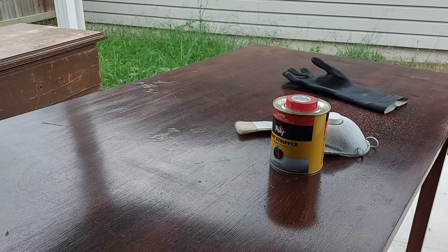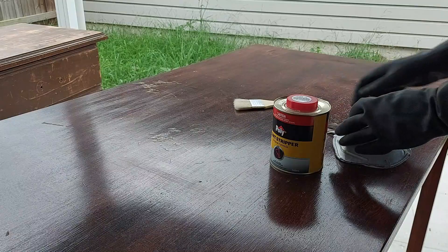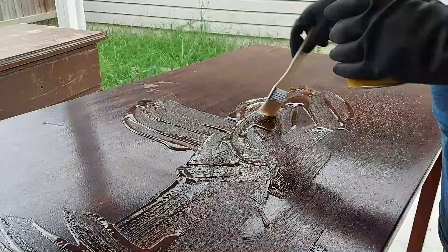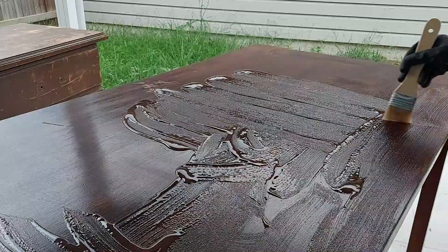Stripping the existing varnish and stain off was by far my favourite part of this entire process. This was a really hot, windy, and humid day in Queensland. So I went ahead and poured a bucket load of stripper on it, and it started reacting almost straight away, which was awesome. I don't think I left it more than five minutes between putting it on and stripping it off.